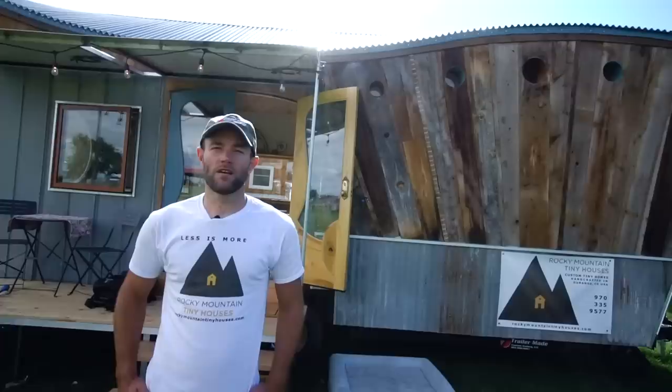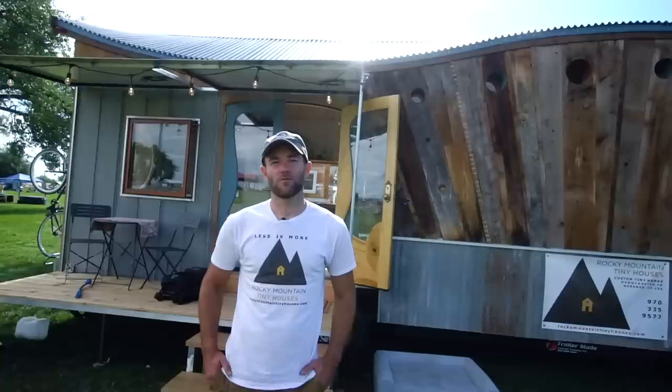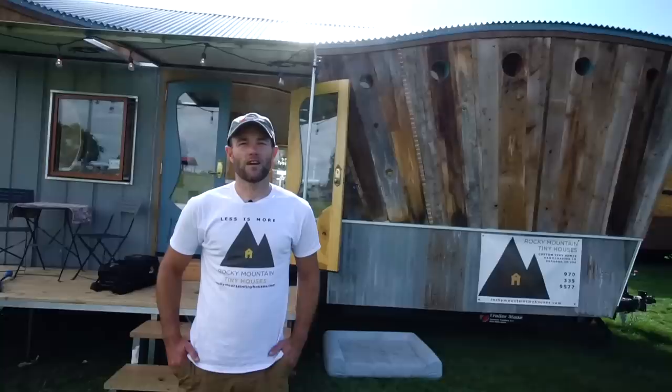Hi, my name is Greg with Rocky Mountain Tiny Houses. We're based in Durango, Colorado. We're here at the Colorado Tiny House Festival this weekend and my wife and I brought our own personal house. It's not quite done — we're about 90% complete — but we're calling this house the San Juan. It's got quite a few interesting features and I'd like to show you.